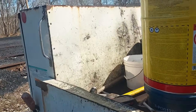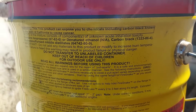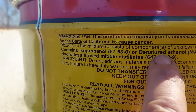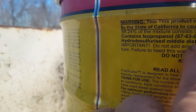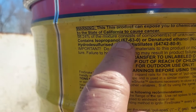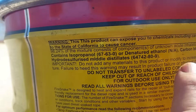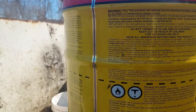One of the things people wanted to know about the fire snake was what's in it. I'm shooting right into the sun here but I'll read it to you: it contains isopropanol or denatured ethanol, carbon black, and hydrodesulfurized middle distillants. There's also a warning — this product can expose you to chemicals including carbon black, known to the state of California to cause cancer.